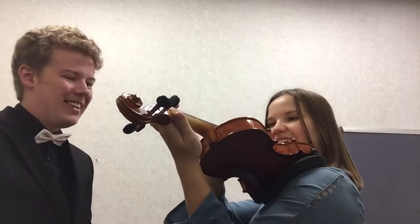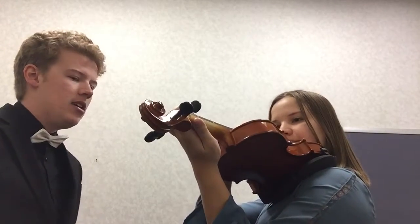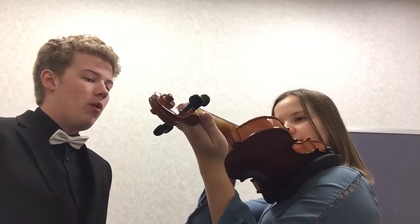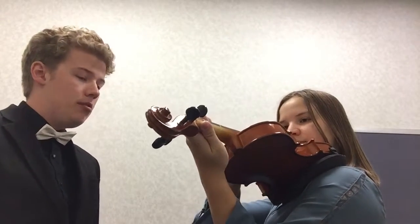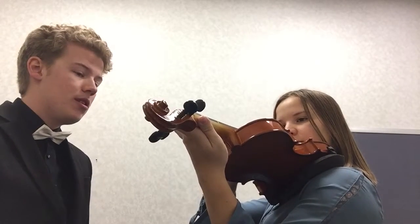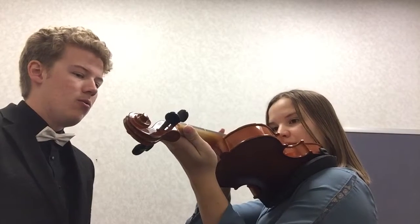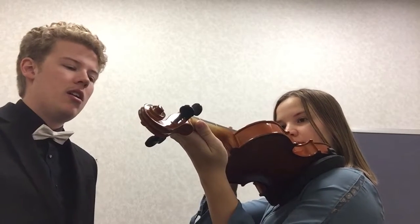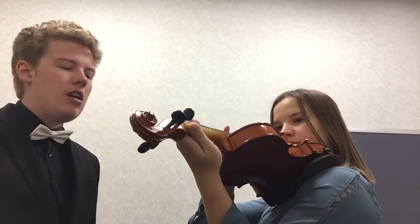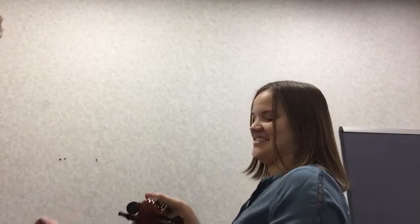Your thumbs should be up. Alright, here we go. Open, one, two, three. Open, one, two, three. Three, two, one, open. Awesome.